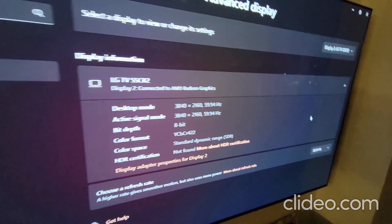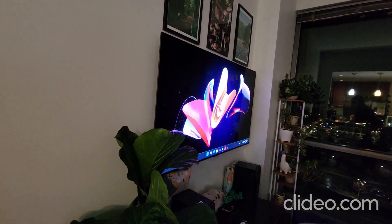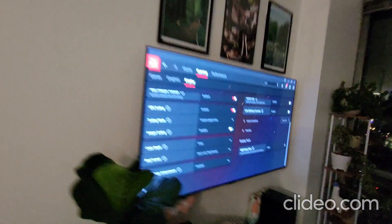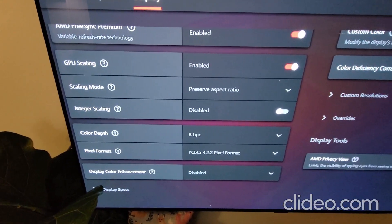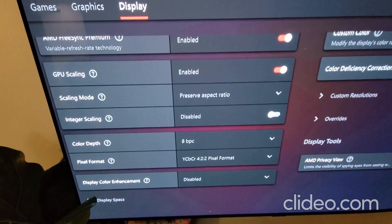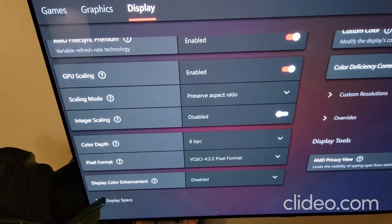This is really important. Go to AMD settings and make absolutely sure the color depth is 8-bit — 10 sometimes works — and the pixel format has to be YCbCr422. Otherwise it won't work.